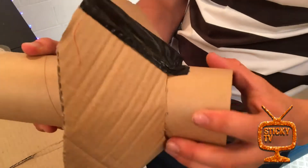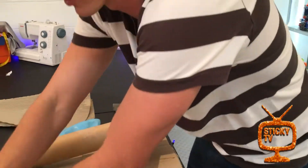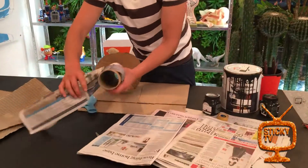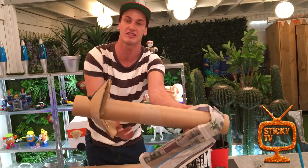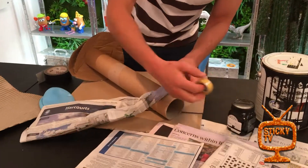The cone sits close to one end of the cannon — that's important. Next, take your newspaper and roll it up, then start wrapping it around the cannon so it gets thicker and thicker until it's as thick as you want. You can tape it down as well.